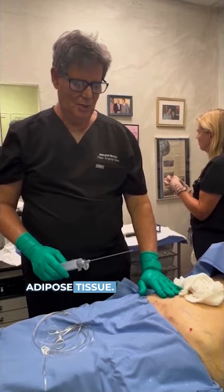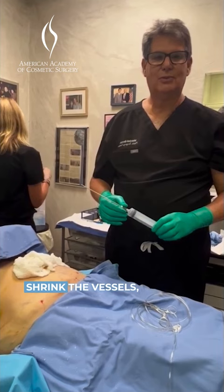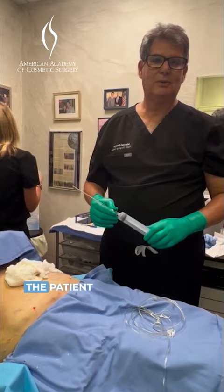So we're doing what we call syringe lipo. We've already numbed up the area with tumescent fluid. Tumescent means to fill out. We've used lidocaine and epinephrine to shrink the vessels, lidocaine to numb up the area, and a little bit of bicarb so the patient doesn't feel the acidity, which causes burning.